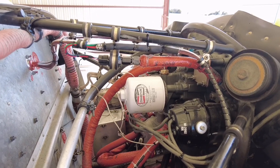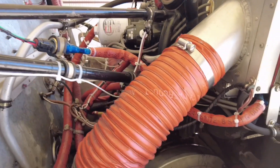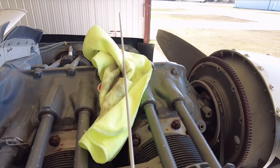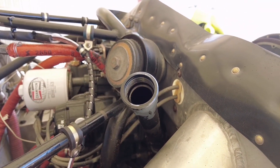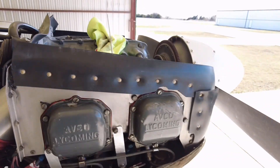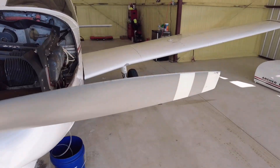You can see how easy it is to remove that oil filter, and the engine is actually really dry and clean. I've got the dipstick out here, getting ready to pour six quarts of fresh 15W50 AeroShell in there. Then we'll do a run-up, make sure we don't have any leaks, and seal it back up.